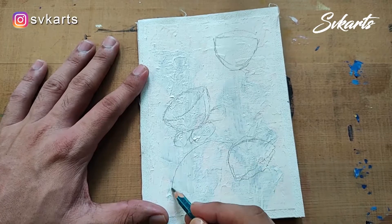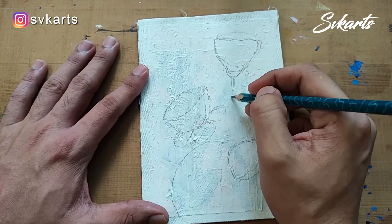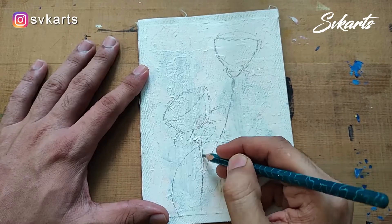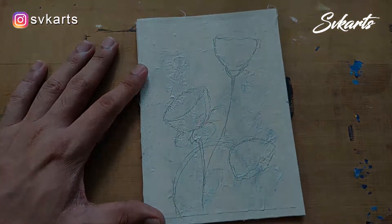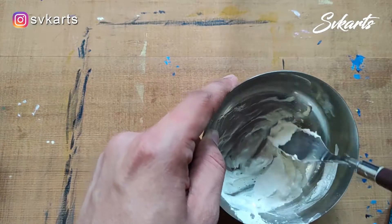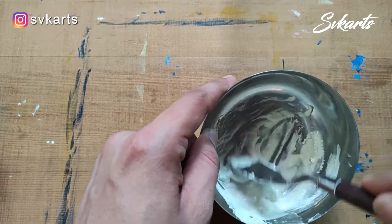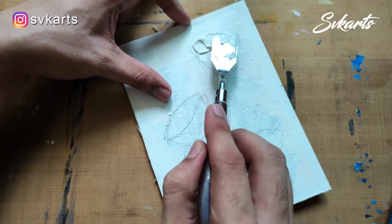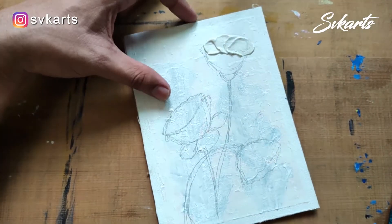I use wall putty and made a thick paste with the help of a palette knife. I put this paste on the flower and make flower petals.